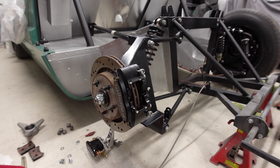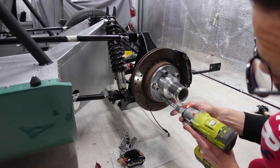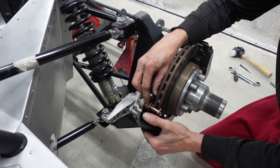With the old handbrake mechanism removed from the caliper, it's time to get it back on the car, get the centre-lock adapter torqued back into place, and things are really starting to shape up.